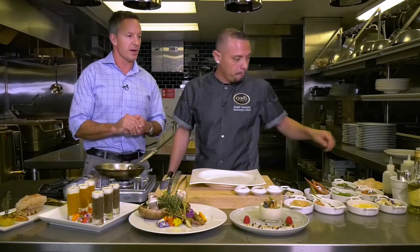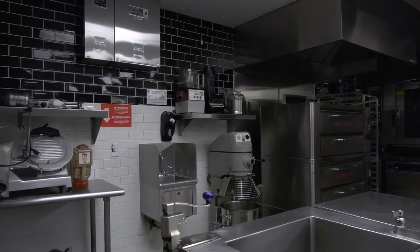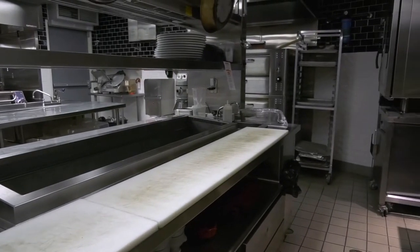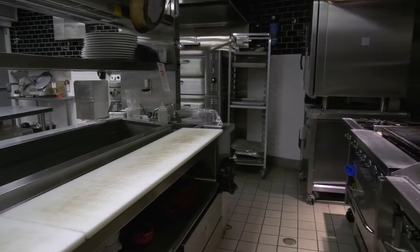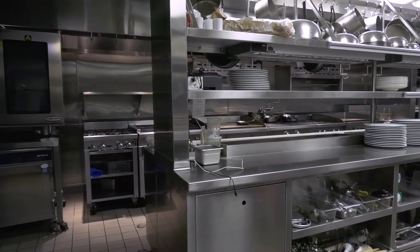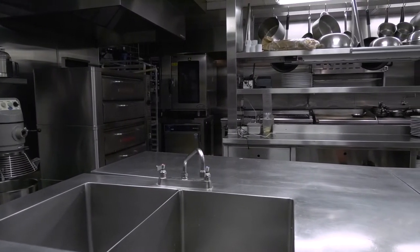One thing I noticed when I walked in here — this kitchen is spotless. That's kind of my mom's fault. I'm a little OCD. I've got to have everything clean. My philosophy, and this is what I tell my guys: you cannot produce impeccable food in a dirty kitchen. The two have to go hand-in-hand. You've got to have a clean kitchen first, and then be able to produce beautiful food. That's my philosophy. I've lived with it forever.